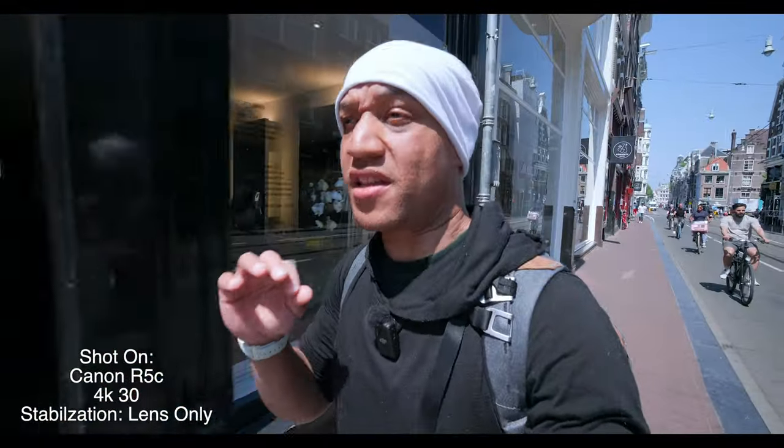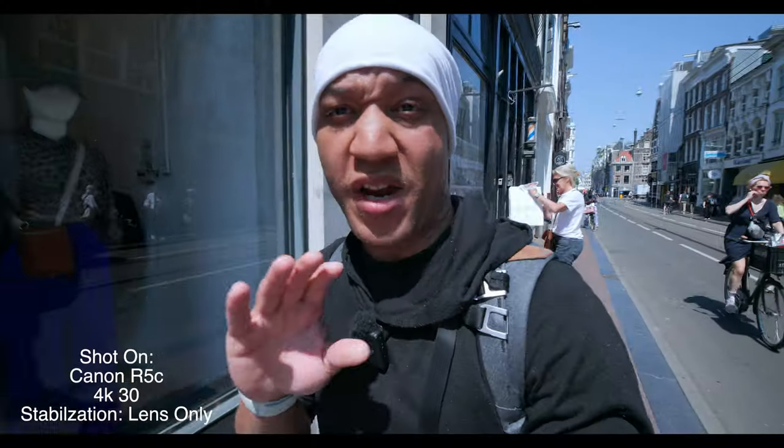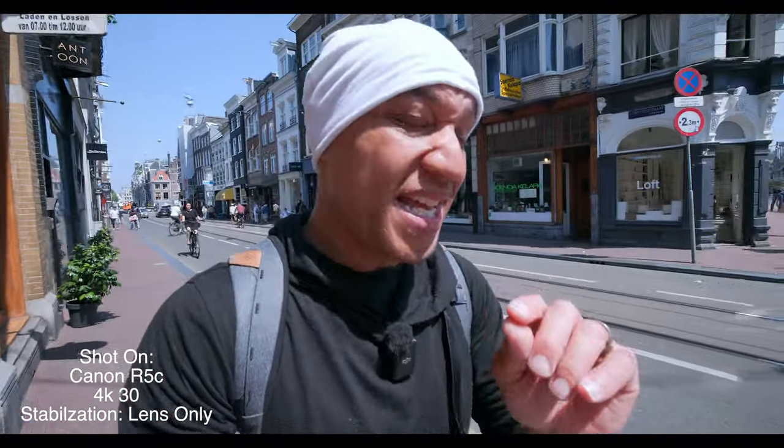Overall, I will say that the Canon R5C can be used for vlogging — like, legit. It totally could. It works really well, very well built. I've never really had any problems with it. Overall, it is a solid camera. But it does have some problems.